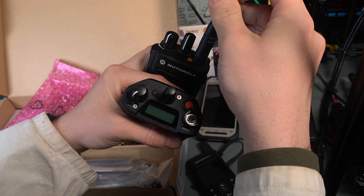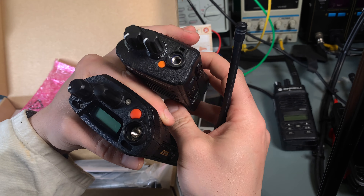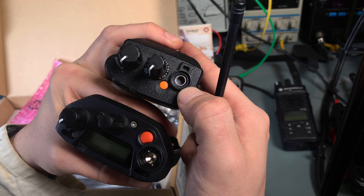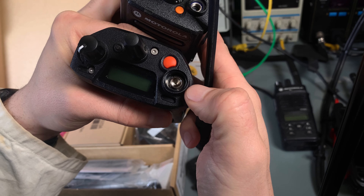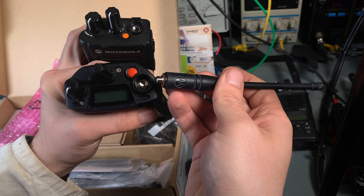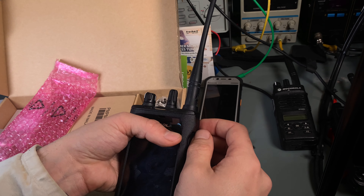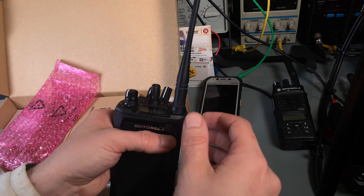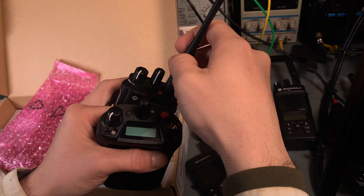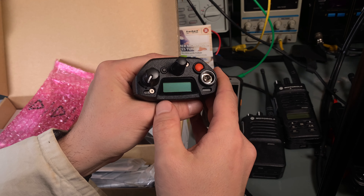This is not an SMA connector. Let's compare it with the Motorola DP34 series — the construction is different. As you can see, the bottom of the DP34 was hollow; here it looks like it's fully solid. It's quite interesting. From a technical point of view the antenna fits, but I'm pretty sure that using it would void the UL listing, because this radio is approved for certain environments.